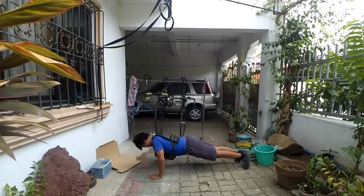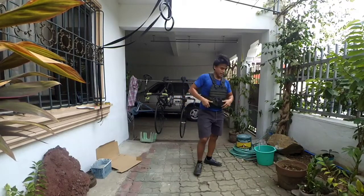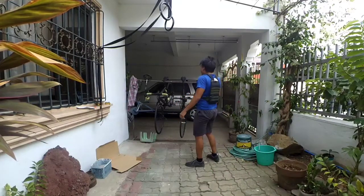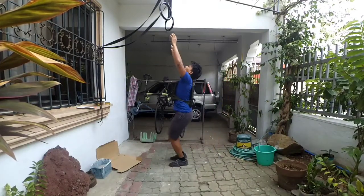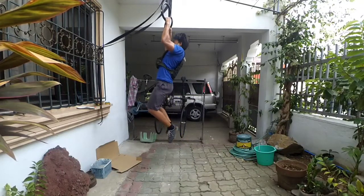3, 2, 1, stop! 3, 2, 1, GO! Round six! 4, 3, 2, 1, stop!